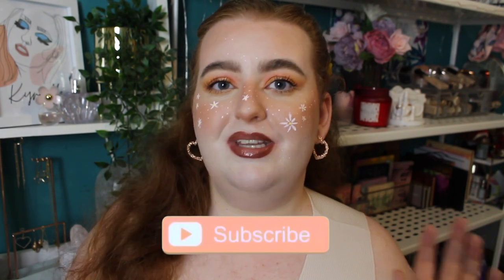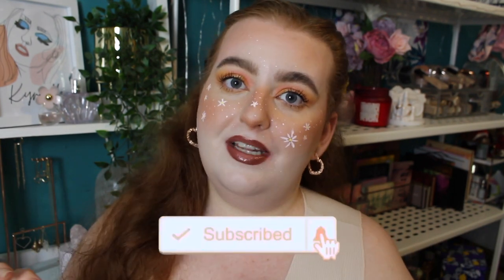Before we get into it, if you are brand new, I hope you decide to subscribe. All you need to do is hit the red button down below and the little bell button, and that'll notify you when I upload next. Without further ado, let's get into the makeup.